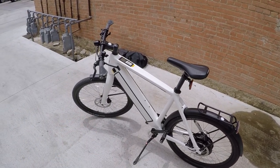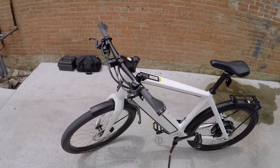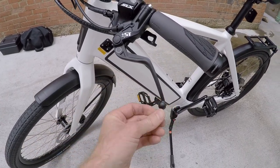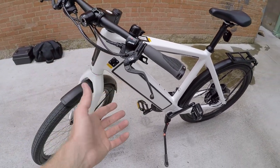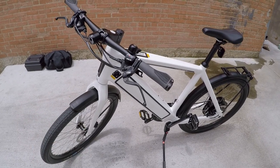You definitely feel it when you're on this thing. Another requirement in Europe is one of those bar-end mirrors for safety. And these brake levers — see how they have a ball at the end? That's another requirement for speed pedelecs so your fingers don't slide off. It's extra long versus just two fingers, because you're going faster — it's a safety thing.